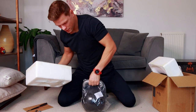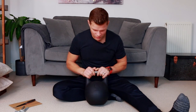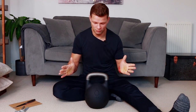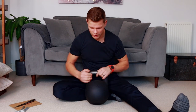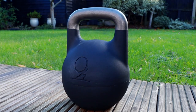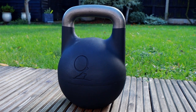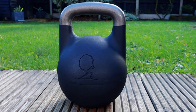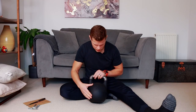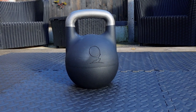Over here we have a kettlebell. First impression — I'm really impressed. I really like the color, and I really like that the seam where the two parts come together is actually hardly noticeable. It's not something that would catch or bother me while training. I like the powder coating as well — it's looking really nice. From first impression, it's a really good competition kettlebell.